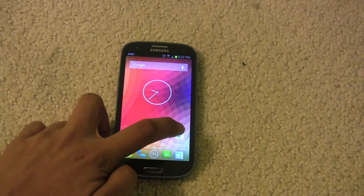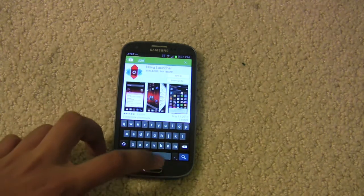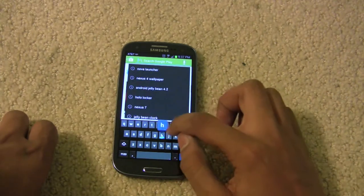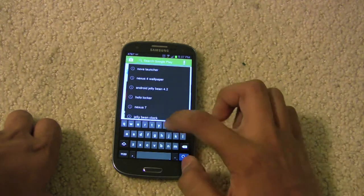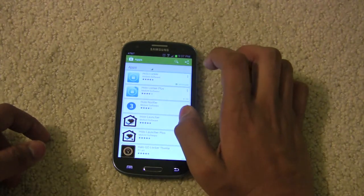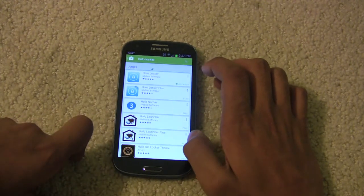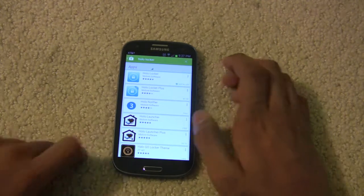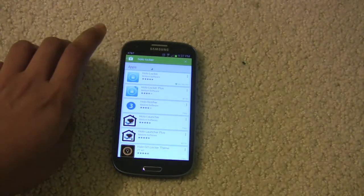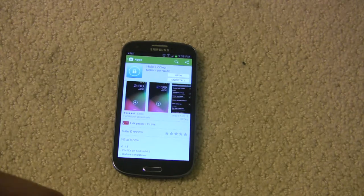The next piece of software we're going to have to install is called Hololocker. Search for Hololocker. You can also shell out $1.99 for the paid version of Hololocker, but the free version will do you just fine. Go ahead and install it. There's really nothing much to configure in the app settings, but there is some stuff to configure in your actual phone settings. Open up your phone's system settings — on my phone I can just swipe down and tap the gear in the top right corner.